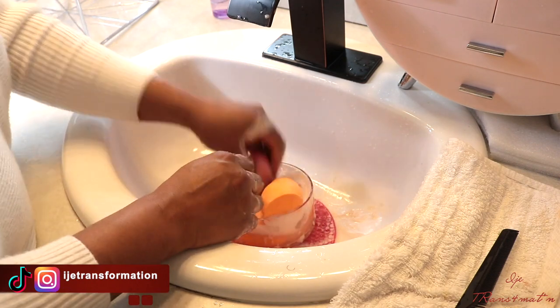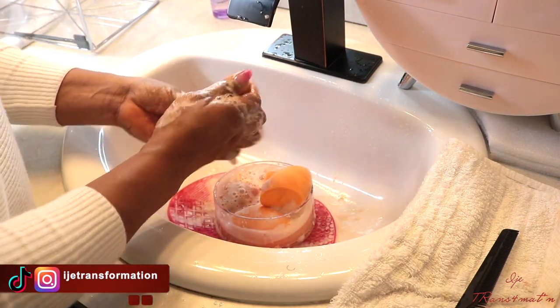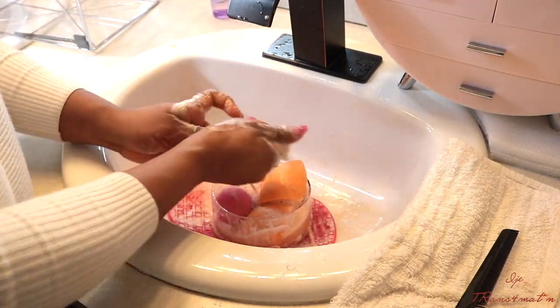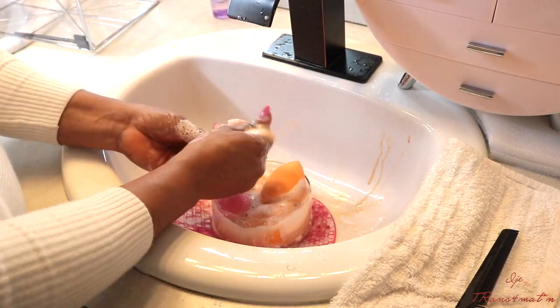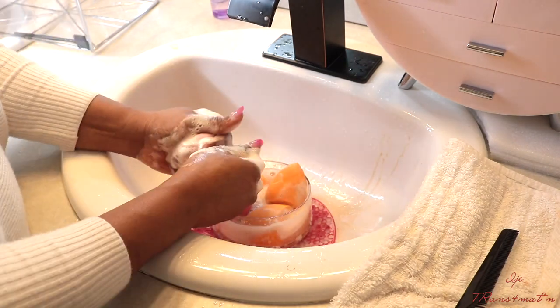Once everything is nice and clean, I set it aside. I squeeze it, run it under clean water, and squeeze out all the excess. Once the water is clear, you know it is clean — that's just how I wash my sponges.